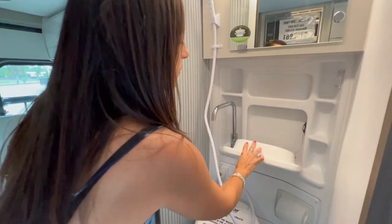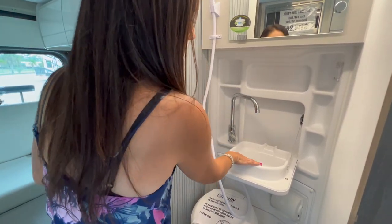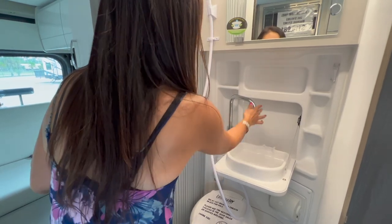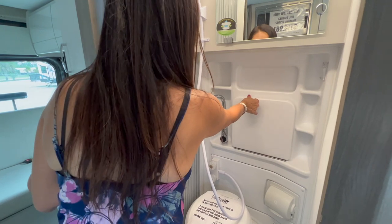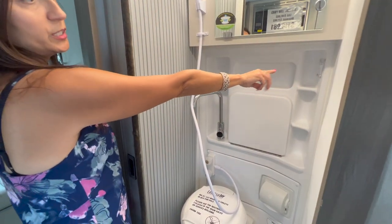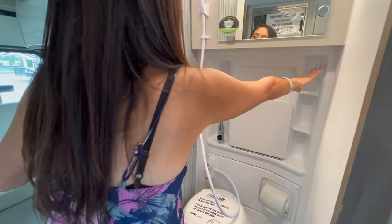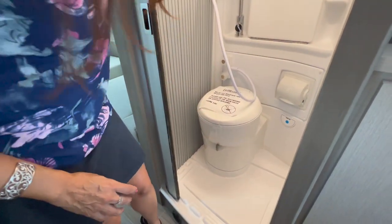Below there's a flip-down sink — you swivel the faucet towards the basin, and when you're done the water flows into the drain in the back. When you tilt the basin up, on the side there's the light switch and the fan switch. There's a covered toilet paper holder and a cassette toilet.